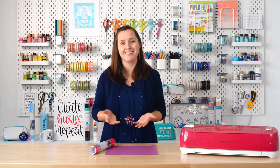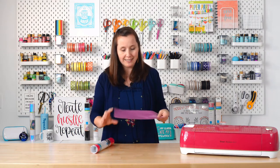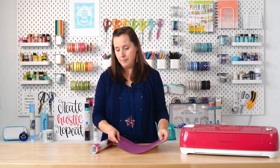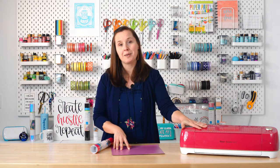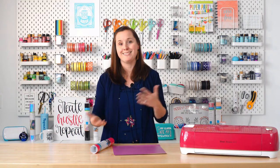So what is adhesive vinyl? Cricut vinyl is, at its most basic, a giant sticker. It has a colorful front and then a backing sheet. You can use your Cricut Explorer, Cricut Maker, or Cricut Joy to cut out all sorts of shapes and apply them to different bases and blanks.